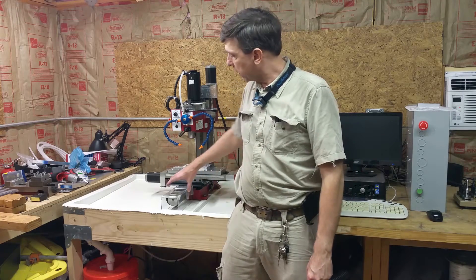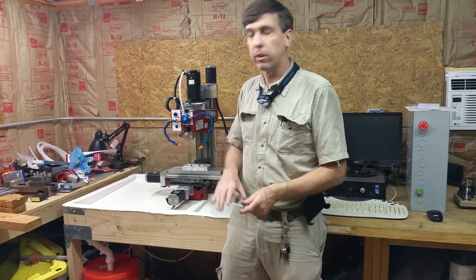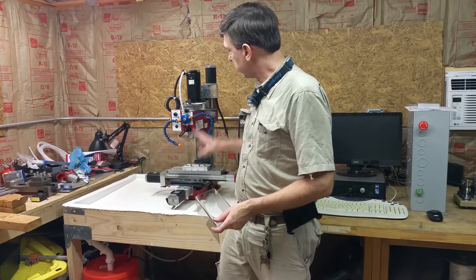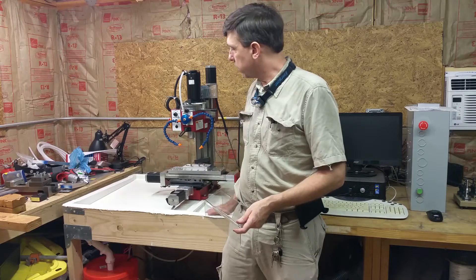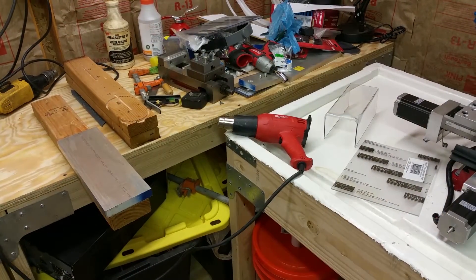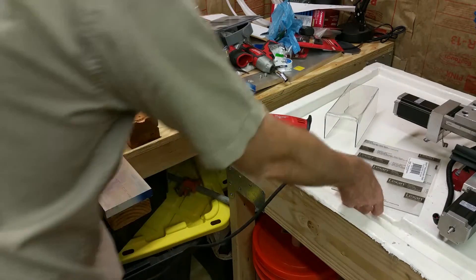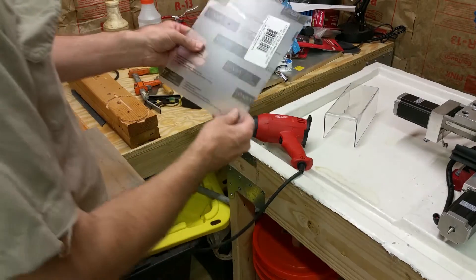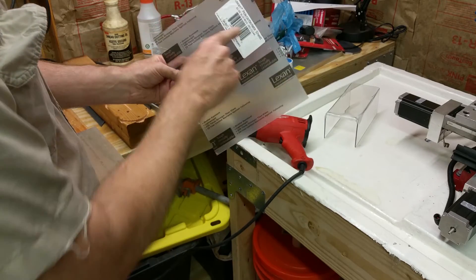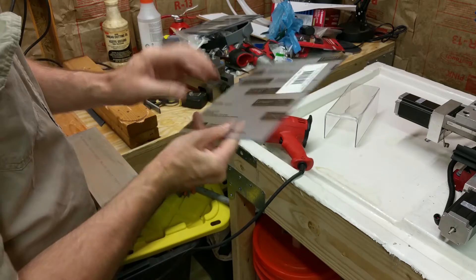Hi! In this video I'm going to be installing the covers for the stepper motors for my mini mill. Flood coolant is all done but I got to cover the motors. What I'm using for this little project is Lexan — 8 by 10 sheets of thin Lexan.